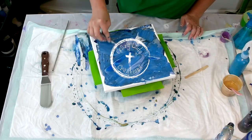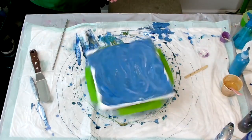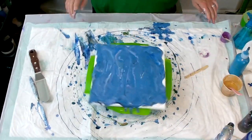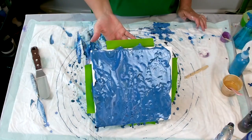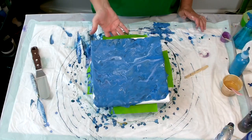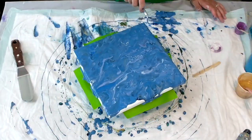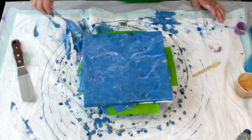Hey there, thanks for joining me. This is Gretchen and I appreciate that you're on my channel watching my painting. I'm just mixing up some paint on this canvas. I did a little something here and I didn't like it, so I'm just fixing it and starting over. I have a bunch of blues and a little bit of titanium white.